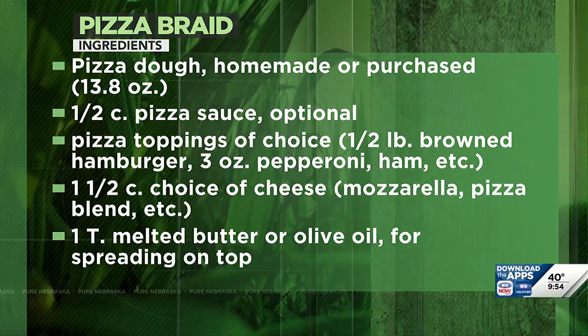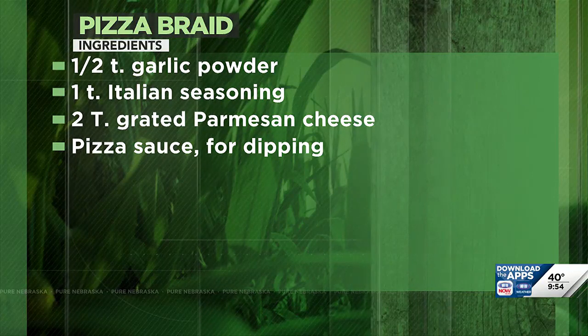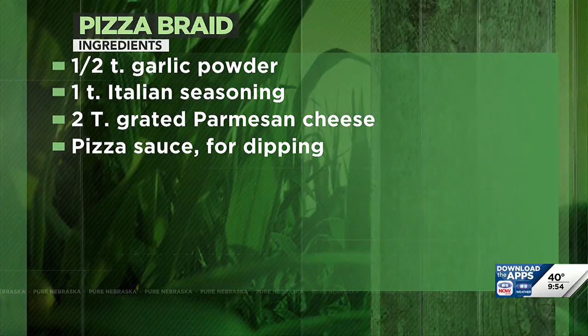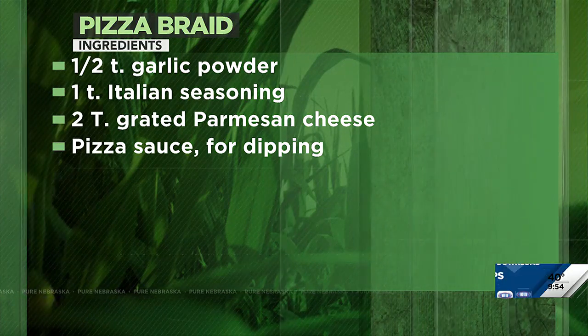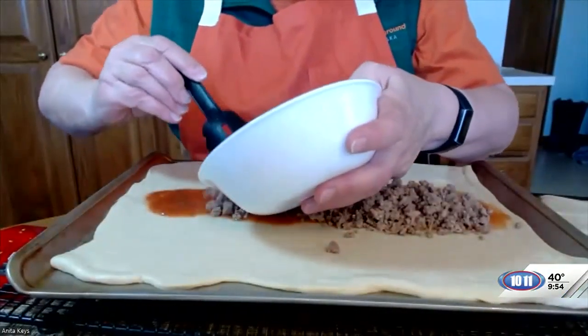Then there's the hamburger. I really debated how much to use. The first time I made it, I used a whole pound, which made the braid really fat and kind of hard to get it braided. So then I thought, let's scale that down a little — that way it makes more bread and less meat.